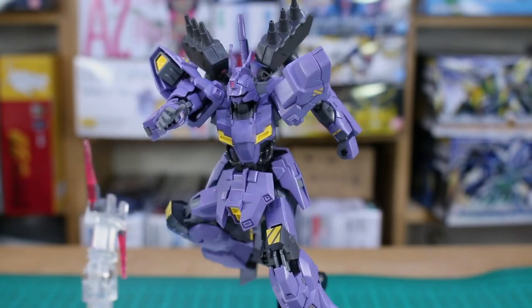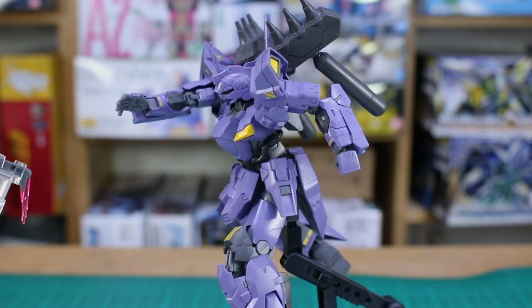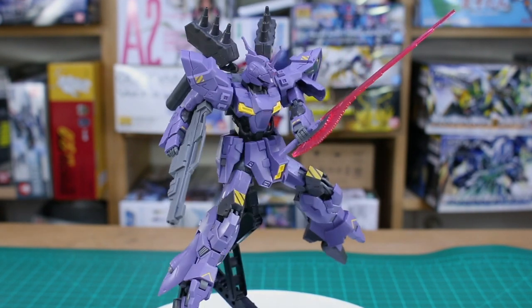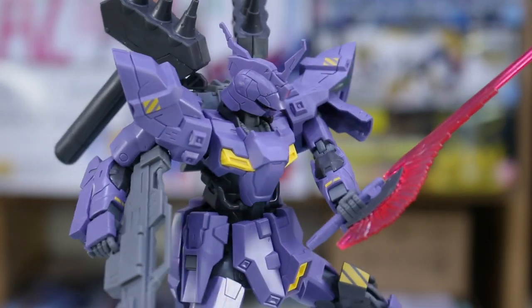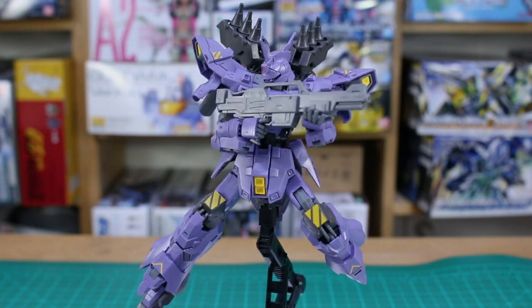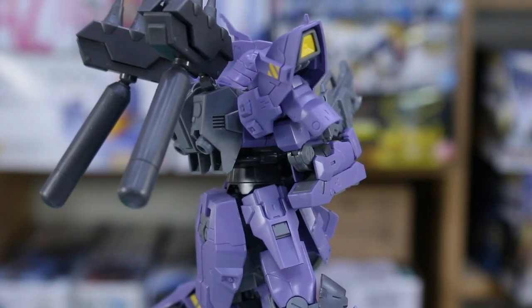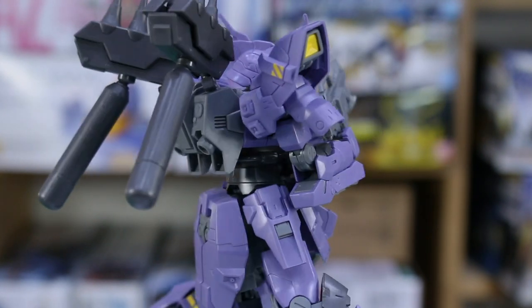The Moon Gundam was already a pretty expensive high grade, so this one will be too — you could easily get several master grades for around the same price. That said, it's a really fantastically engineered kit with great color separation, great detail, and nice accessories. The accessories are somewhat simple but give you cool options. The one thing I really wish this came with was water slide decals, especially for the yellow markings on the shoulders, knees, backs of the legs, and arms. Having those as stickers works fine out of the box, but water slides would have been really appreciated, especially for a P-Bandai kit.